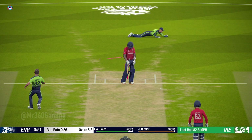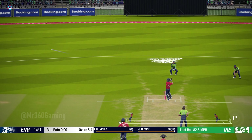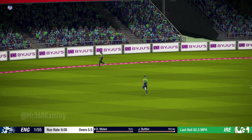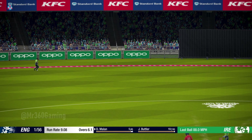He's beaten all ends up by that. Good shot. What a delivery — finds the edge.